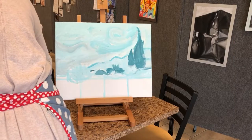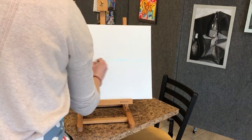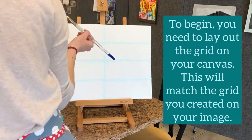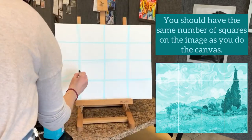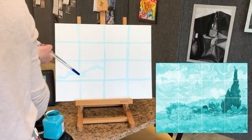You can use an easel if you'd like. To start you need to lay out a grid on your canvas. This grid will match the grid that you created on your rough draft image. You can see I have 16 squares on my rough draft as well as 16 on my canvas.